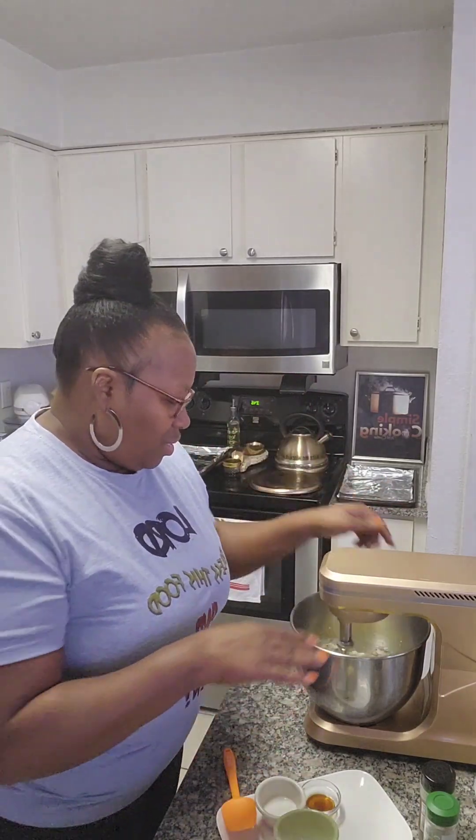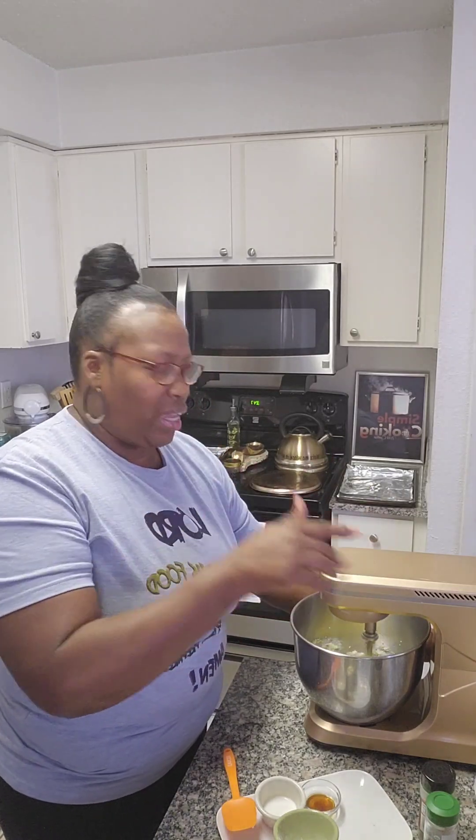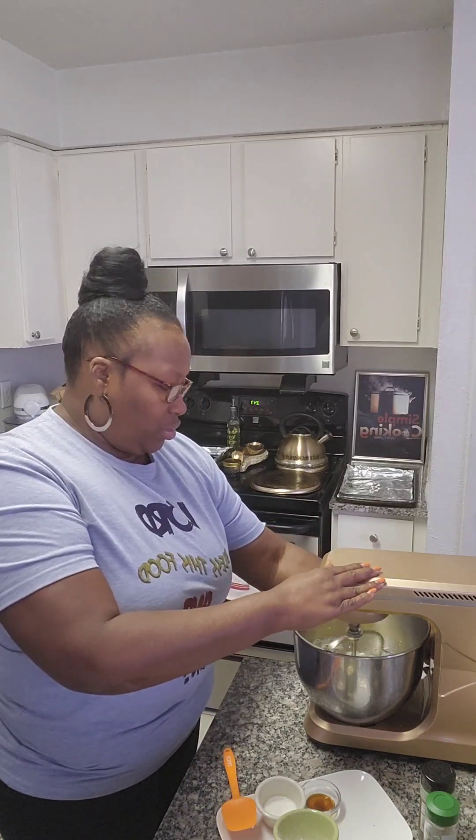I go back and forth between this mixer and that other one. This one is supposed to be my old faithful but she acts up all the time. Come on girl, you play too much!